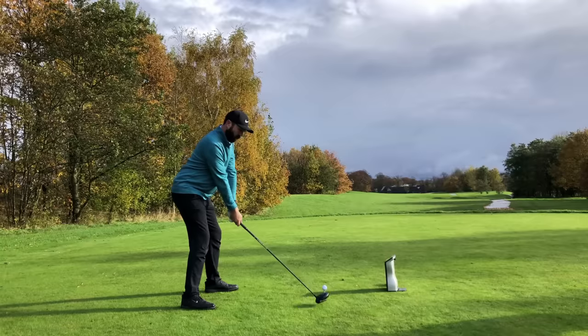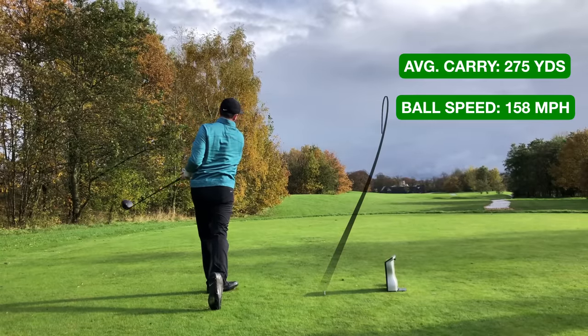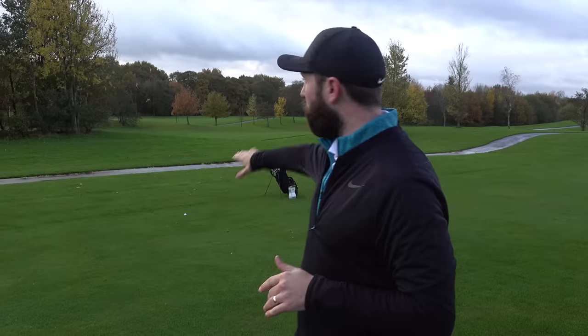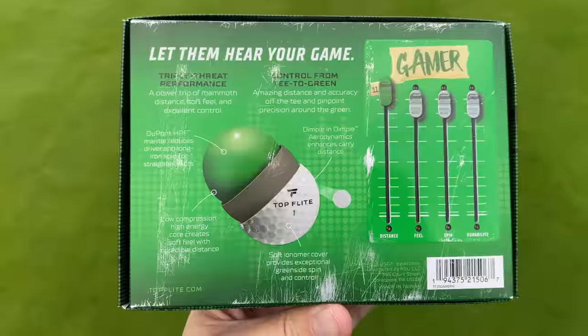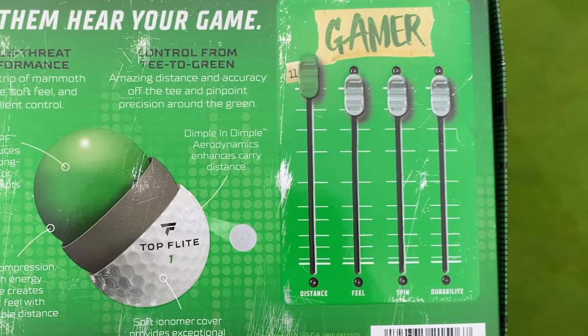Driver distance with the Top Flight Gamer: I was getting an average carry distance of 275 yards, just under 160 miles per hour ball speed, and a spin rate of around 2,200. All the balls were landing between 270 and 280 yards. Now, the box promised 11 out of 10 on distance — I wouldn't say it quite delivers that, as I'd expect it to go further. But honestly, not bad at all — probably around an 8 or 9 out of 10 for distance.